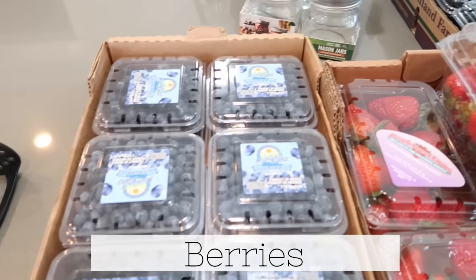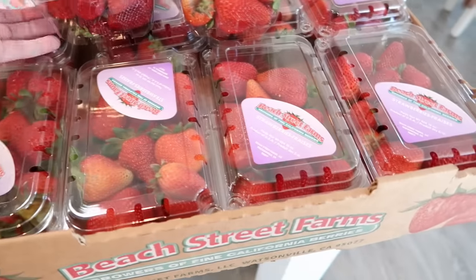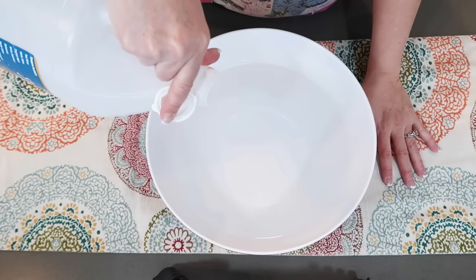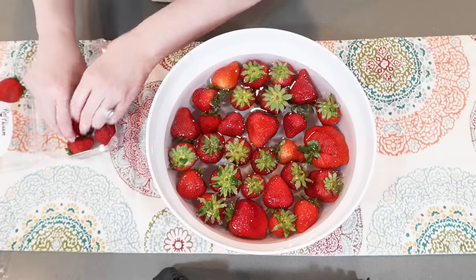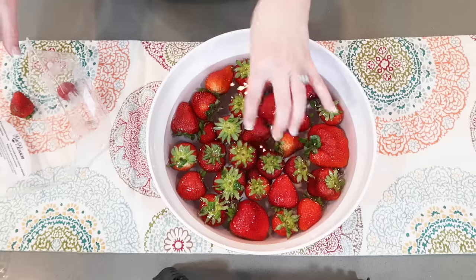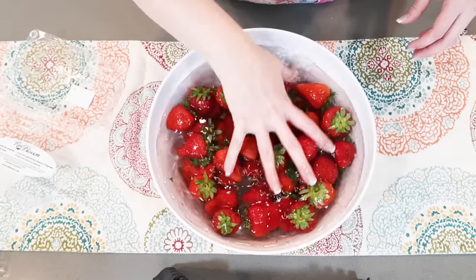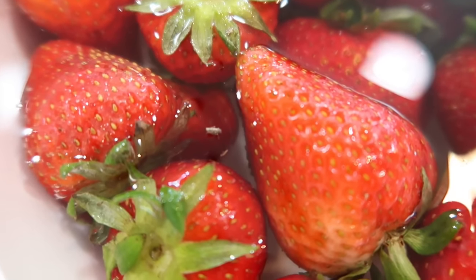Berries can get moldy and mushy very quickly, so let me share how I prepare these for the refrigerator. I've got a big bowl of water here — you could put like three tablespoons or three capfuls of vinegar in. Any ones that are starting to bruise, I'll still clean them, pick out the bruised part, and those get tossed in the freezer.